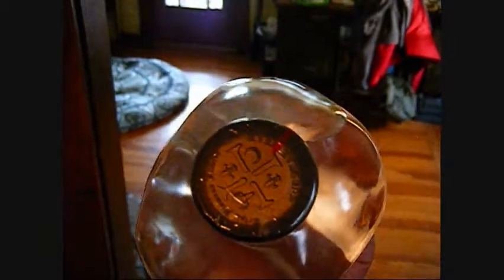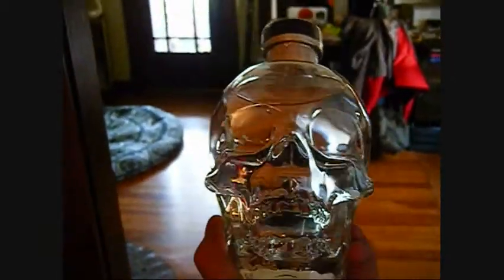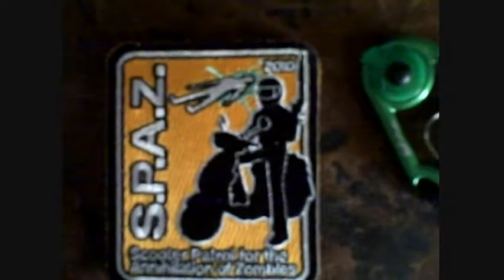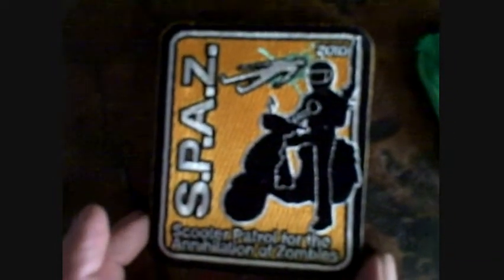Here we go. Alright, this is it. I got my patches in. This is the SPAZ patch for 2010 and it's a scooter patrol for the annihilation of zombies.